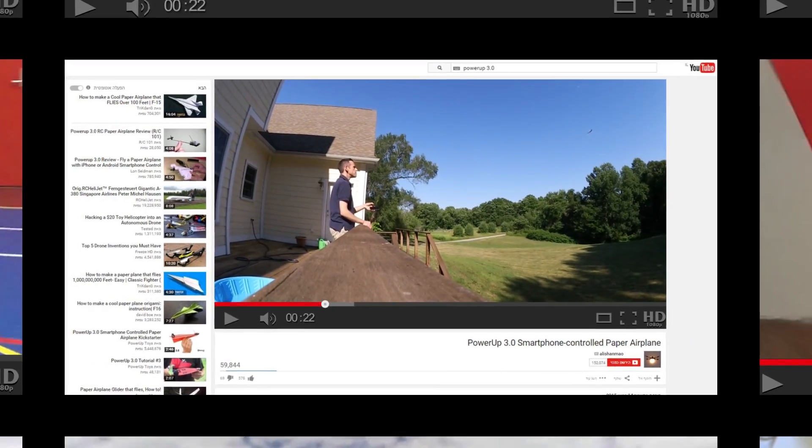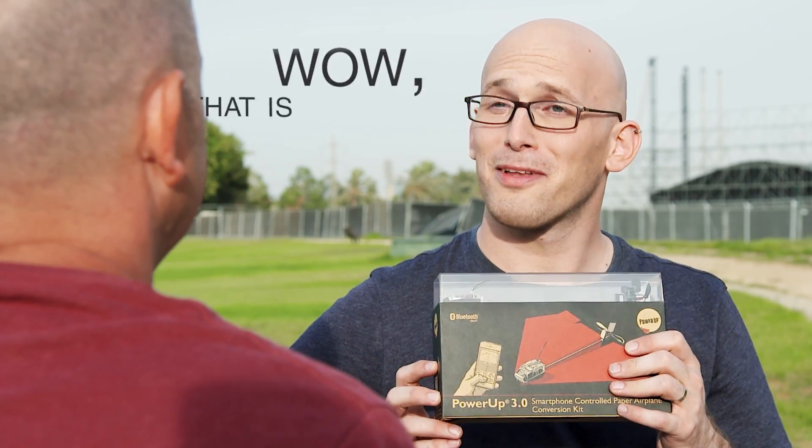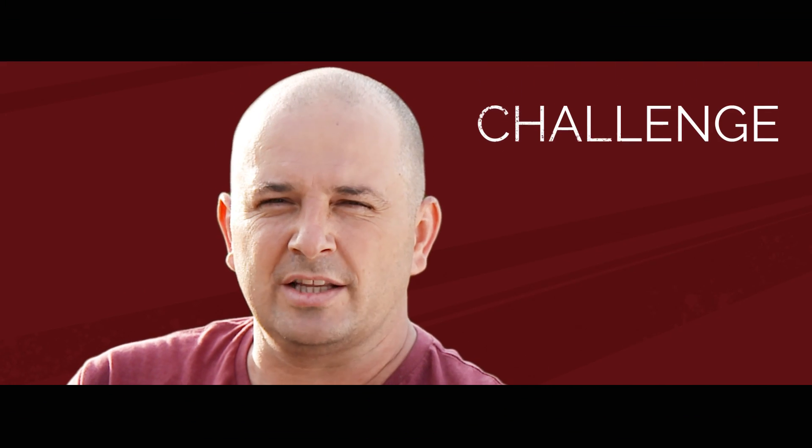People all over the world are now controlling paper planes from their smartphones with Power-Up 3. Shai proudly came back to his friend, and his friend said, "Wow, that is magical. But you can't put a live streaming camera on a paper airplane." Shai thought for a minute and said, "Challenge accepted."